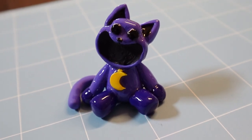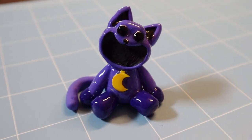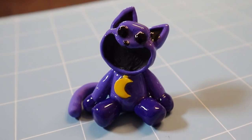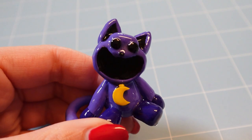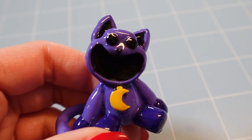Here he is after drying — creepy as ever, and there is definitely something evil behind those eyes. Now he gets to sit on my desk and watch as the rest of his smiling critter friends get made, and Akira is definitely not happy about that.